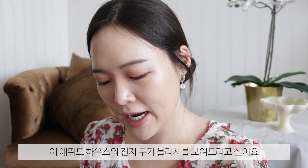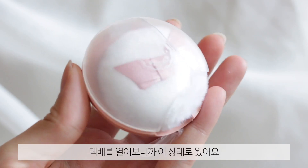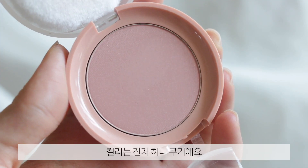Before we move on to the lip products — and there are a lot — I want to show you this. Etude House has a lovely cookie blusher, but she is not happy. She is very, very sad right now — it came like this in the mail, all broken and shattered. But I just want to show you guys this color because it is so gorgeous. This is the Ginger Honey Cookie. I'm going to take my Real Techniques 400 brush, which is a really, really good blush brush. It is such a beautiful color — kind of that nice pinkish, very subtle color. I'm going to pile it on just so you guys can see the color better. It's so pretty!